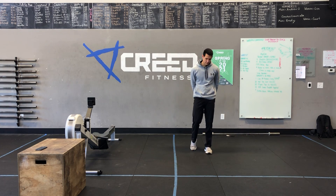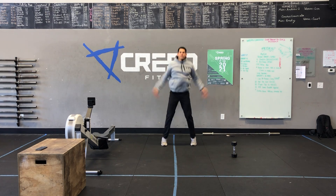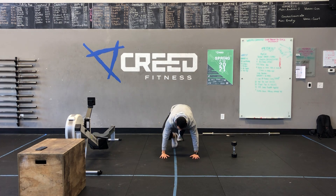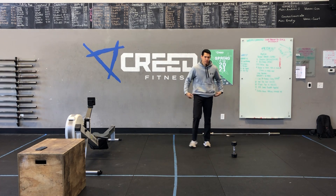For our cardio choices, guys, we're going to go jump jacks. You can go high knees or mountain climbers. As y'all know, you can jump rope, run outside, or if you have a rower, hop on that rower. Let's just get that heart rate up for two minutes — you don't have to do the same thing every round.